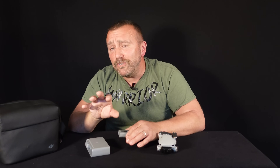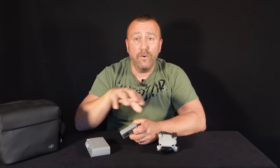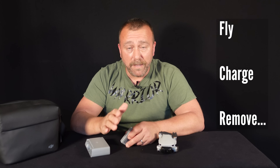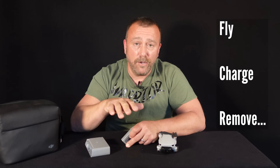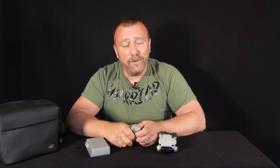So that's it for today — ultra short video, but a very important message. Only put the batteries in the drone or the hub when you're traveling out for a flight. When you get home, charge them up because they don't like being stored with no charge. But the moment they're fully charged, unpack them and leave them be, and they will thank you by lasting an awful lot longer.